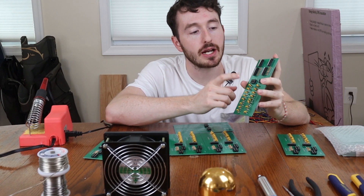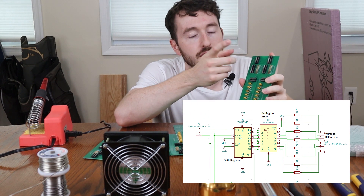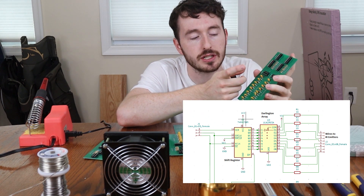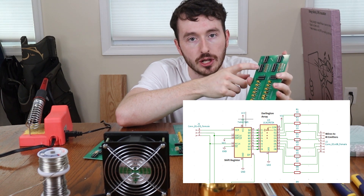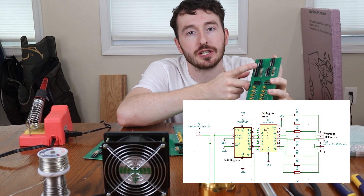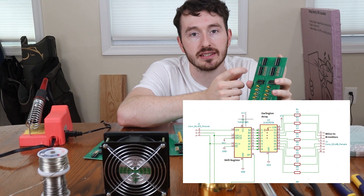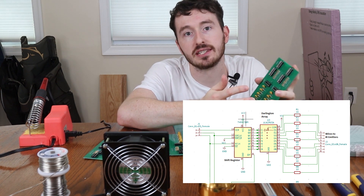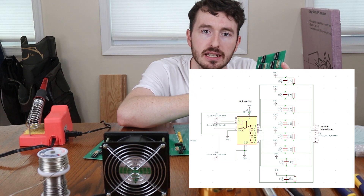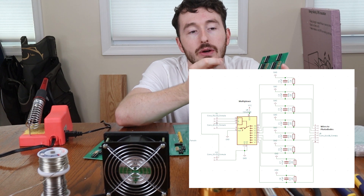Just to go over the board quickly: on the top we have a shift register, controlled by the Arduino. The shift register is going to send a signal to an array of Darlington transistors — a Darlington array — and these transistors are going to turn on and off the IR emitter. We're going to use the shift register to turn on and off these IR emitters through this Darlington array, since it needs an external power source — in this case 5 volts.